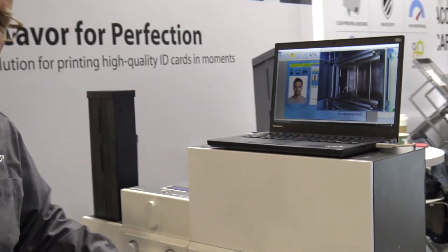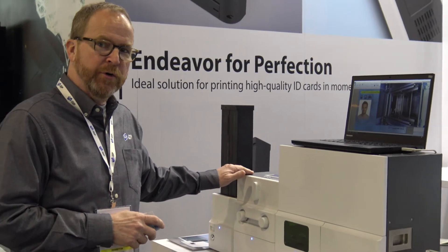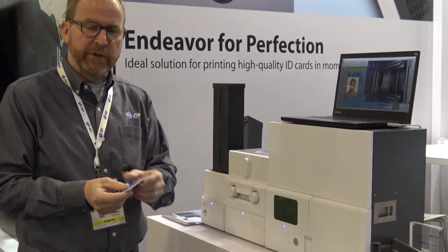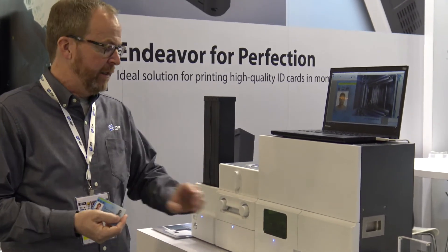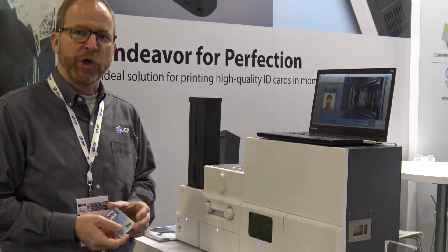As you can see, the system is connected to a Smart 70 series — it's a standard Smart 70 series direct-to-card printer. That'll give you the color personalization that you need, and the laser engraver will give you that high-end security that you're looking for for a long-life secure card.